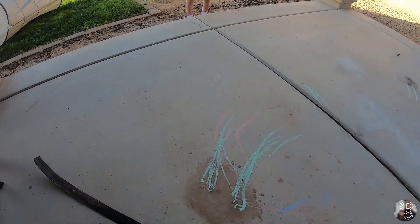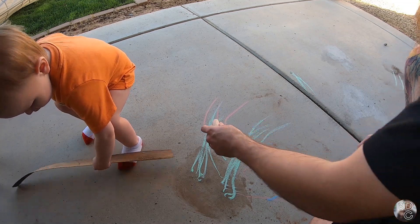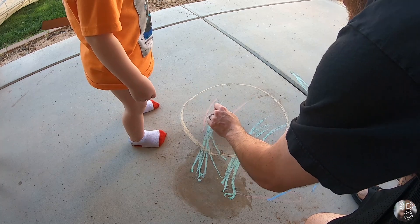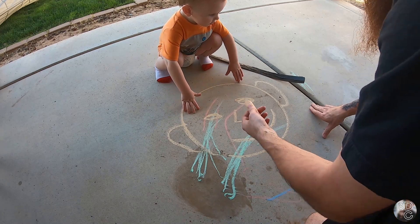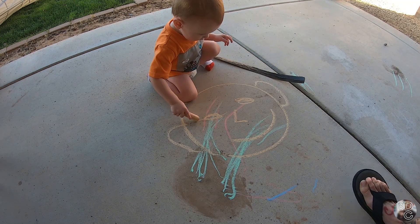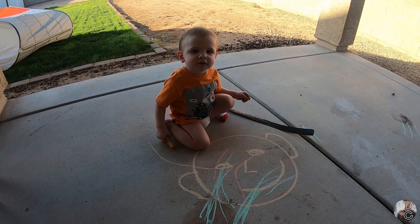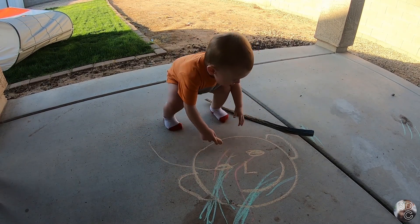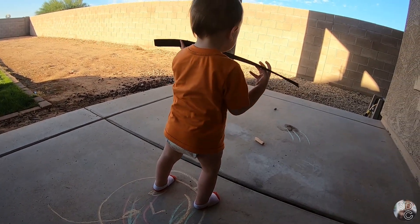All right, well, I don't need you — I'm gonna draw a picture without you. Look how creative daddy is! You want your chalk? Your chalk's over there. Here, you can finish the drawing. Are you happy that you know how to throw things?